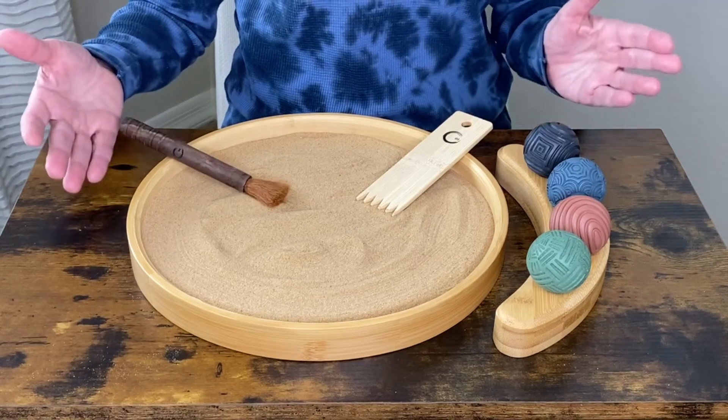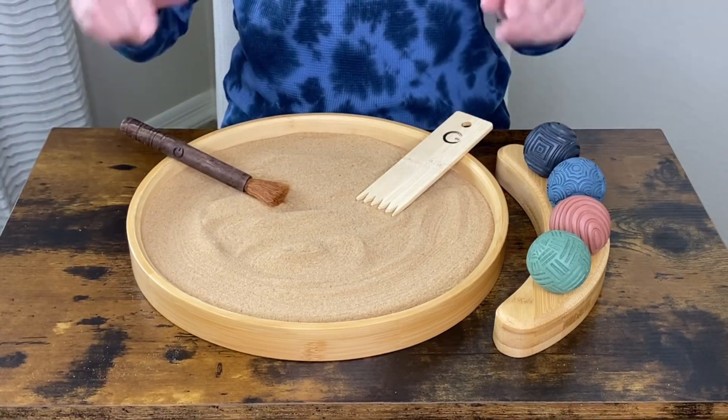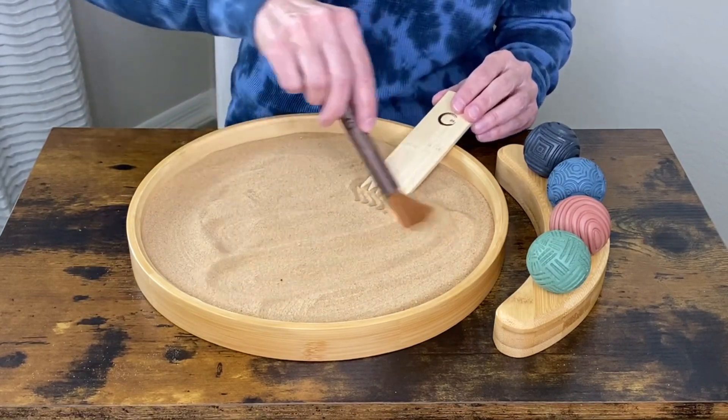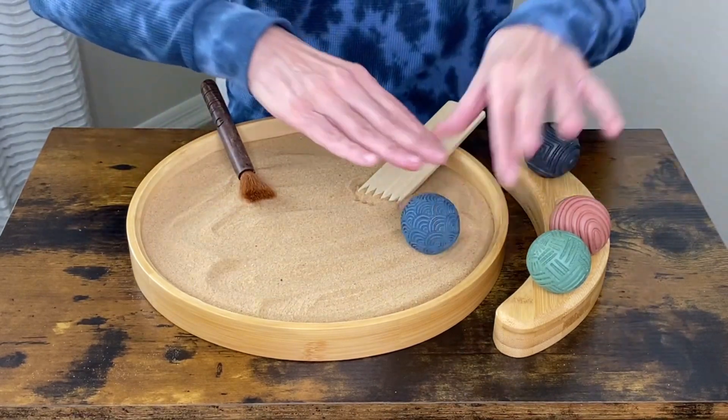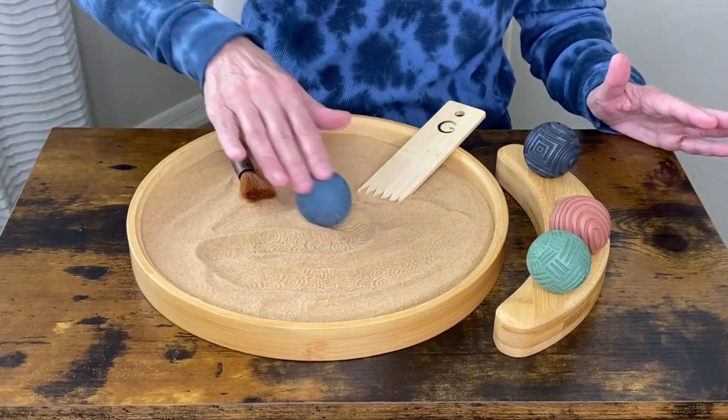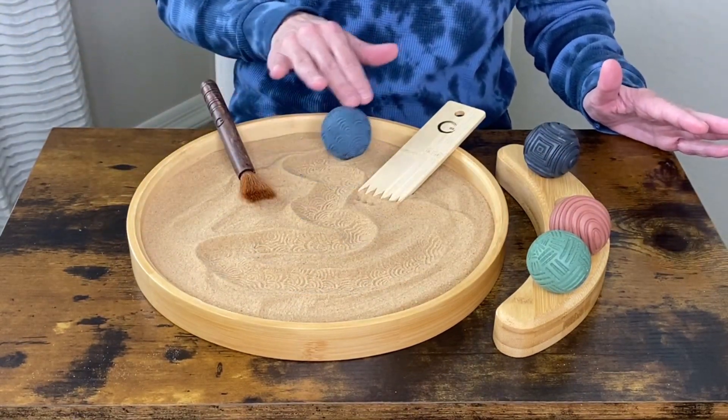If you have never tried a Zen Garden, give this one a try. You can use your imagination with the brush, with the comb, or make different designs in your sand. I highly recommend this Zen Garden.